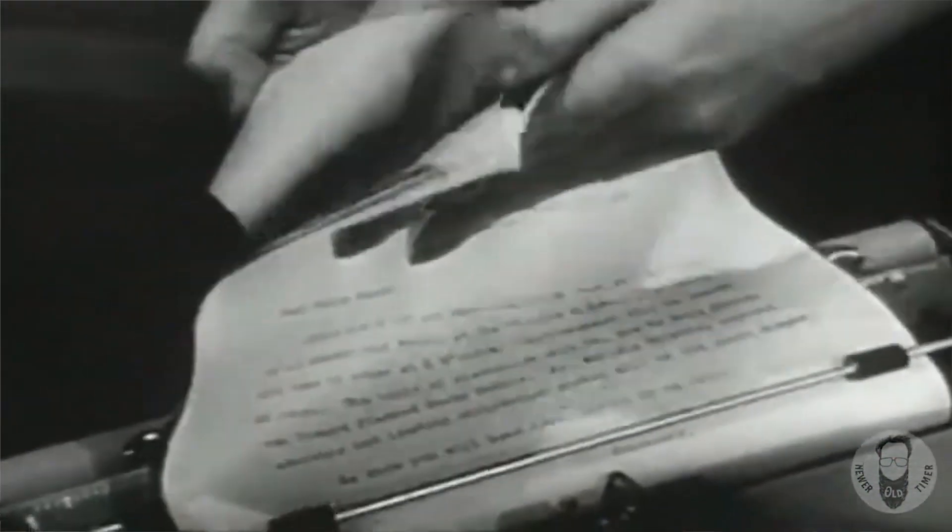Another thing is that the type of paper you can use is greatly increased when you use these Xerox photocopier machines, as one advertisement showed that you can actually even use brown paper packaging material to print and make duplicates of your documents. You can even make as many copies as you like. So in the past, with a typewriter, you are limited to perhaps 10 carbon copies,